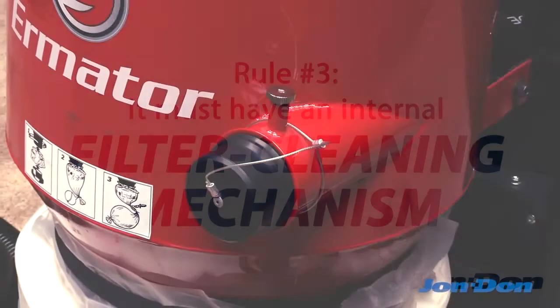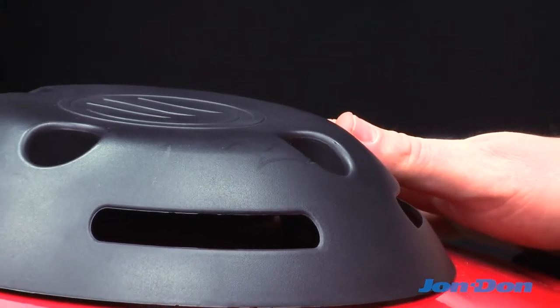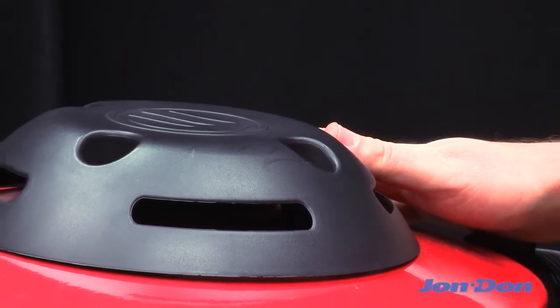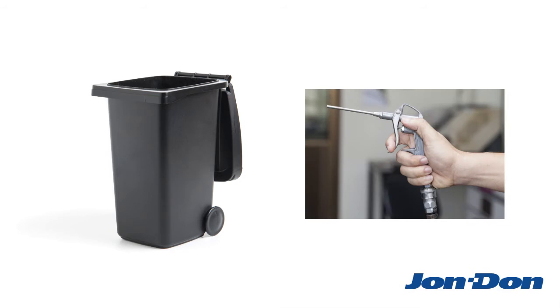OSHA's new rule also requires that your dust collector have an internal filter cleaning mechanism that can dislodge clogs and knock off accumulated dust without exposing workers. That means you can no longer take out the filter and bang it against a trash can or blast it with compressed air to get rid of a clog.